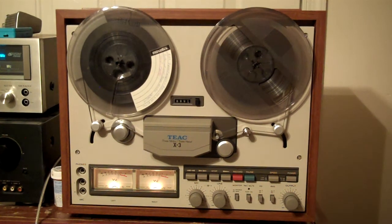Hey everyone, wanted to do a demo. This is a Teac X3. It's got three motors, three heads. Just serviced the unit.